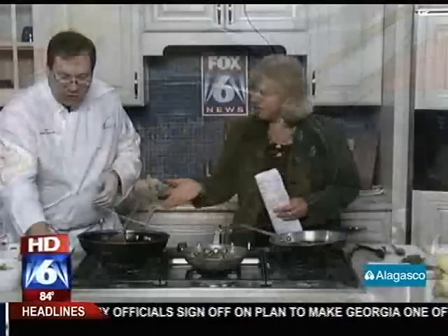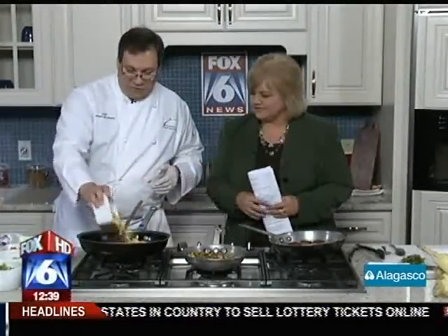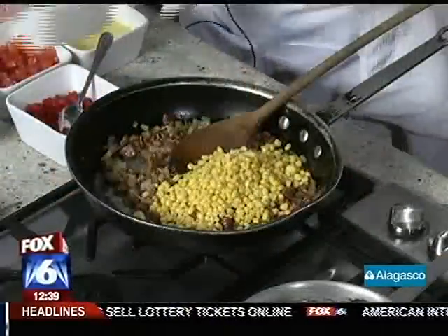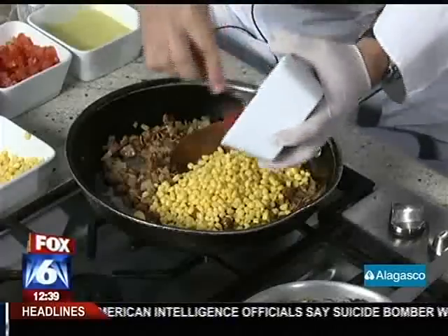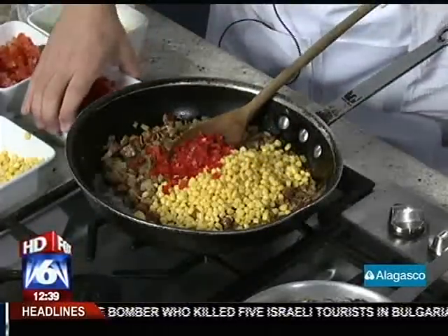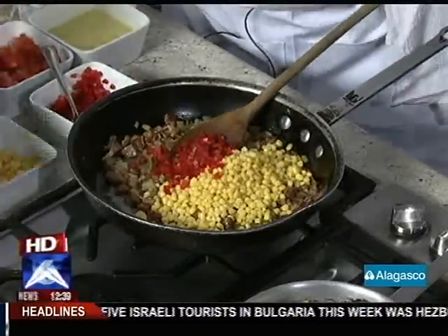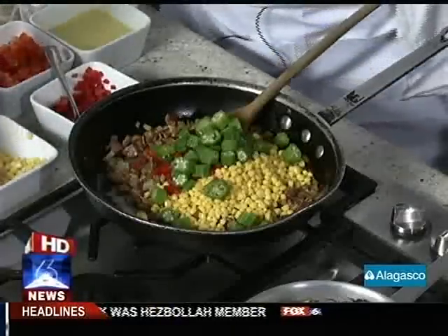About how long does it take to get it to where you want it? Probably about 15 minutes on medium heat. All right, so we've got it where we want it. Now we're using fresh corn, and we're going to use some red bell peppers for a little sweetness. Chop them up pretty small — everything's small diced. It can be larger diced; it totally depends on if you're using this for a main dish or a side dish.